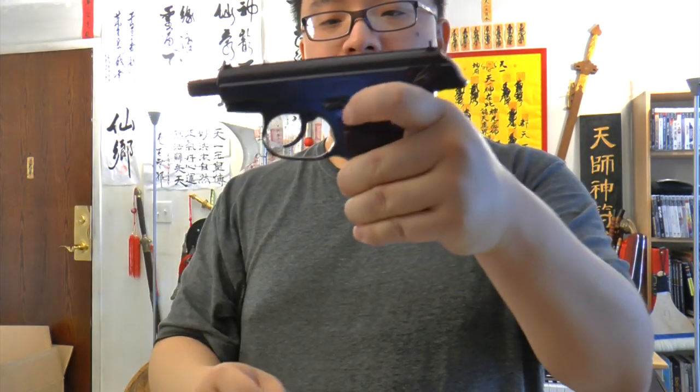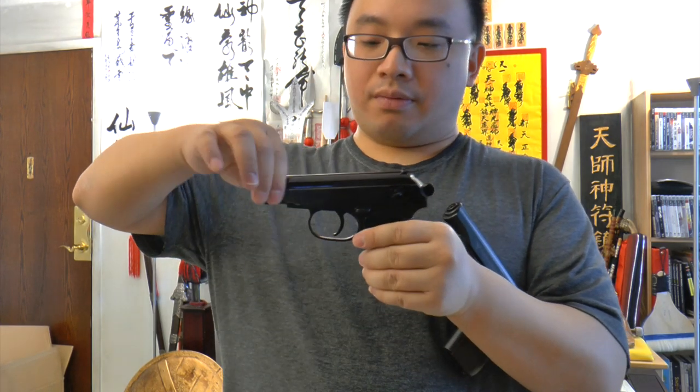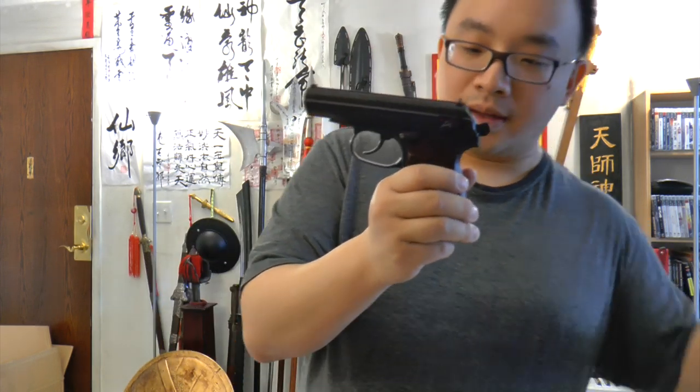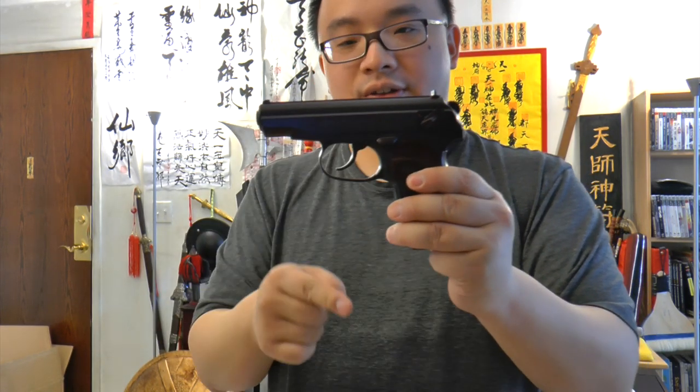Now for field stripping: take the mag out, and the slide catch is functional. The spring on this gun is not as strong as the old one — the old one feels heavier and the slide bounces back with a loud sound. They put a weaker spring on the Ultra so the blowback works properly. However, the single-action trigger takes a lot of force to pull compared to the old version's double-action trigger.